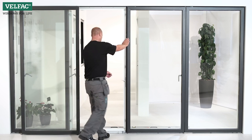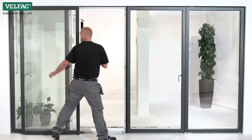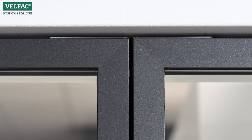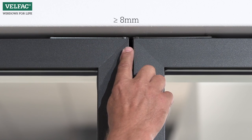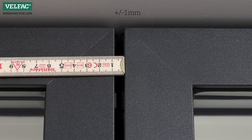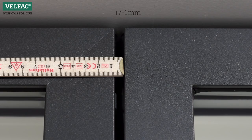Close the sliding casement door and check that the sashes are aligned vertically. Measure the distance between the sashes at the top and bottom. The distance should be minimum 8 mm, and there should be no more than a maximum of 1 mm difference between the two measurements.